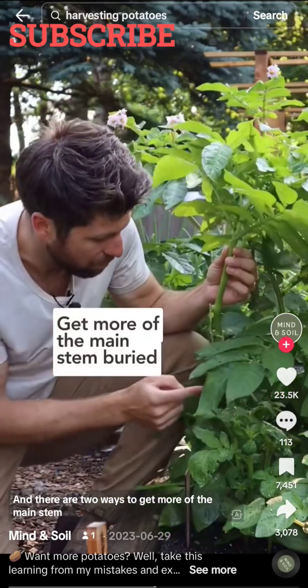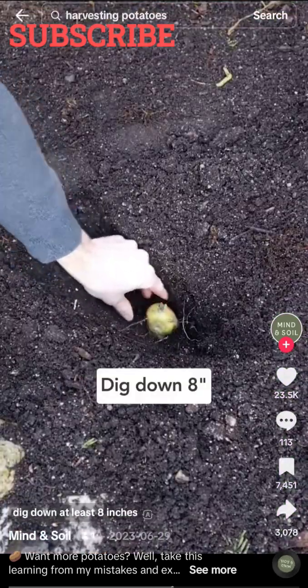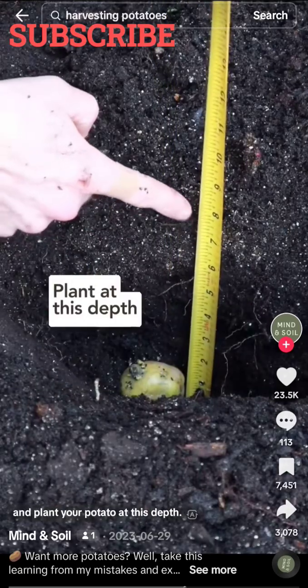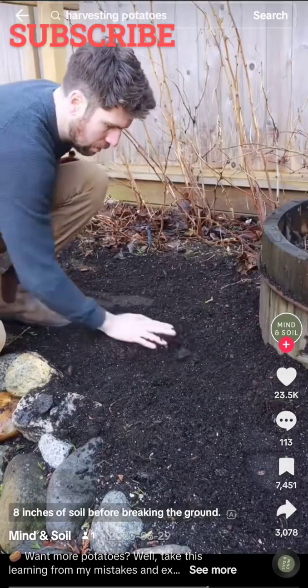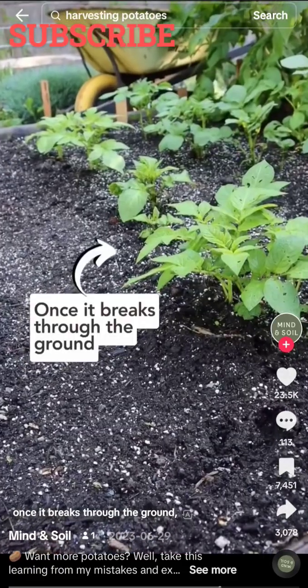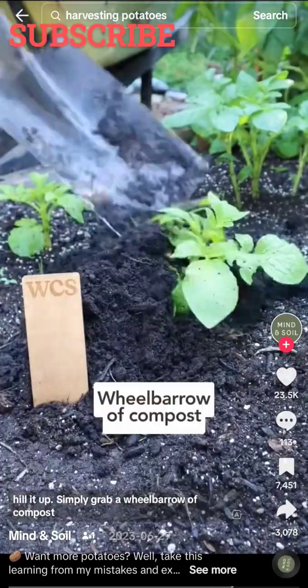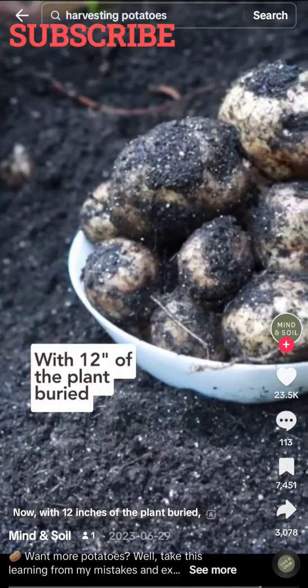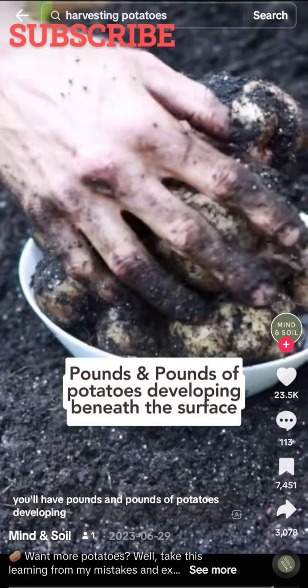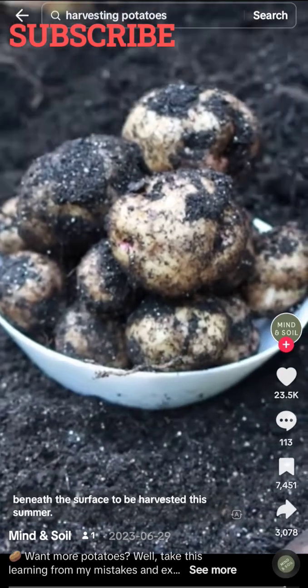There are two ways to get more of the main stem buried. First, at the point of planting, dig down at least 8 inches and plant your potato at this depth — this ensures the stem will pass through 8 inches of soil before breaking the ground. And secondly, once it breaks through the ground, hill it up. Simply grab a wheelbarrow of compost and shovel it over top of the plant, completely burying it. With 12 inches of the plant buried, you'll have pounds and pounds of potatoes developing beneath the surface.